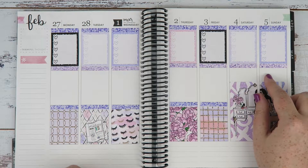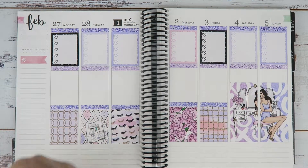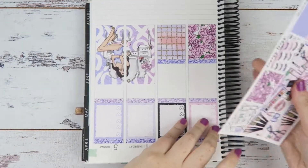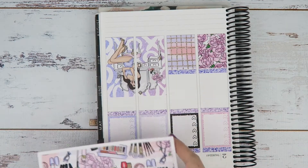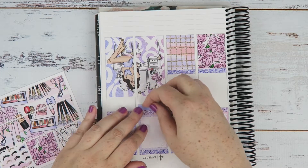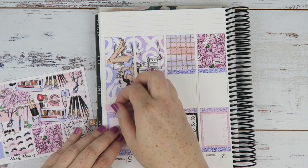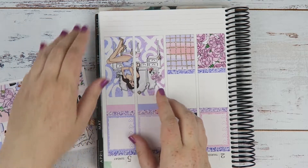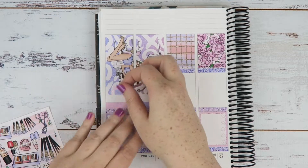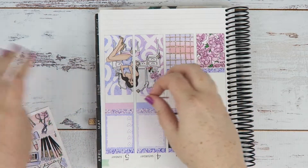I might actually see if I can fill this section in with washi, and then put the weekend banner over the top. Then we'll have the full weekend filled in with no white space, and the rest will be kept white space. So that's what I'm gonna do. I think I'm gonna do the dark purple on this side and the pink on the other — just solid washi — so the weekend really stands out.